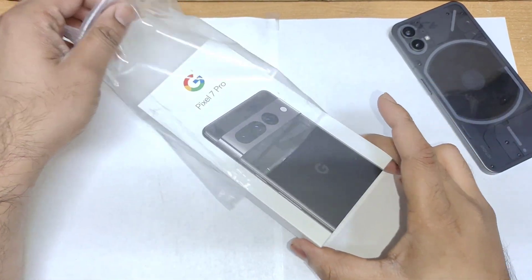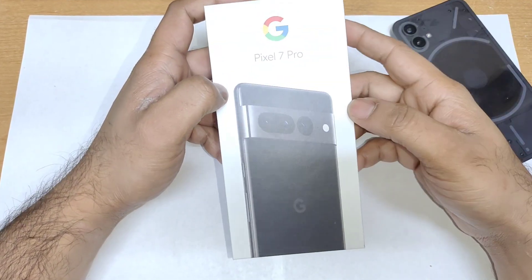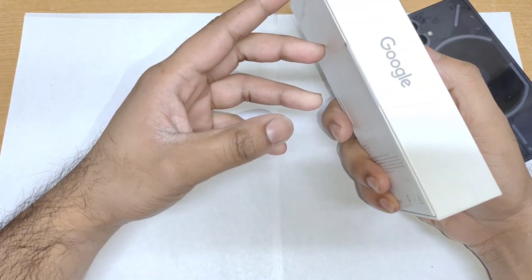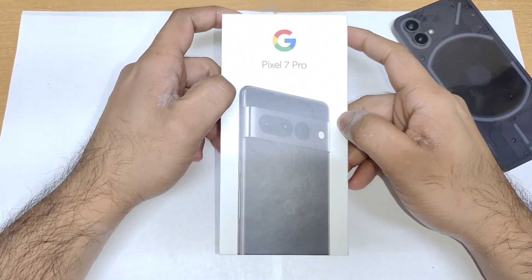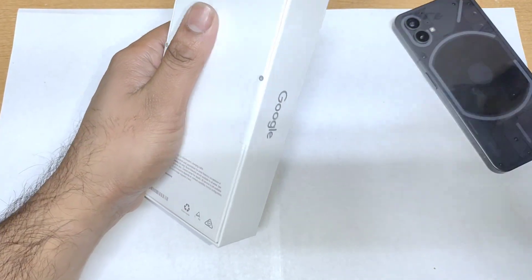Finally, I got hands-on with this Pixel 7 Pro device, and definitely friends, let me know in the comment section below what videos you want me to upload on the Pixel 7 Pro device. This Pixel 7 Pro has got the Tensor G2 chipset, and this is my first time using the Tensor chipset as well — that's something to be noted.